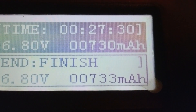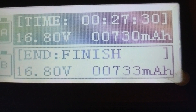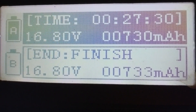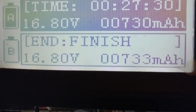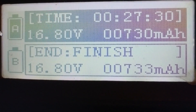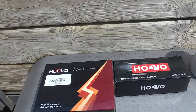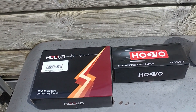Notice the milliamp hours — 730. I drained these things down to almost dead, like 3.69 per cell on all of them, and the best they took was about 1,500 milliamps. I contacted the company twice and sent them emails, but no reply.